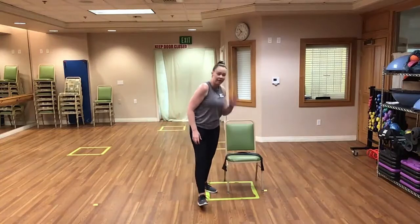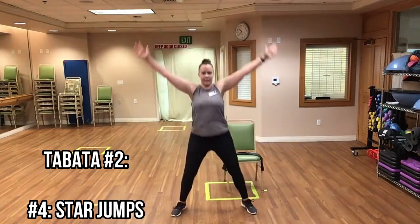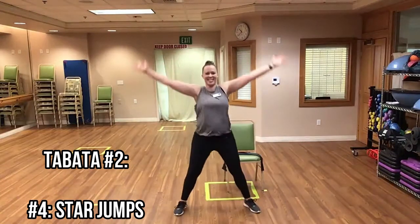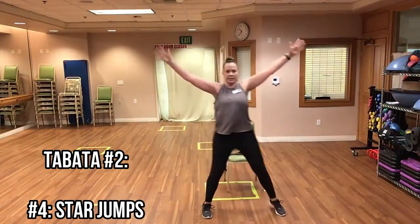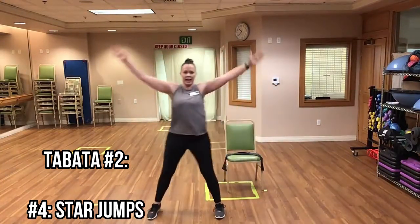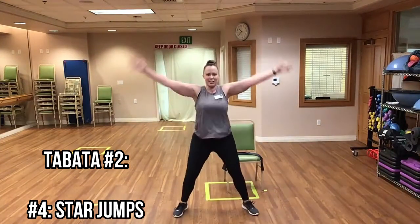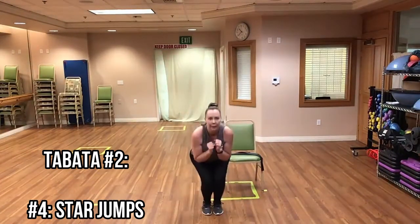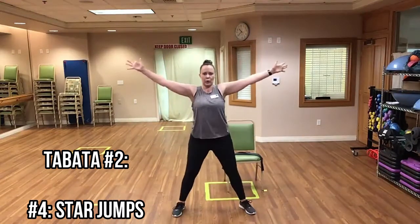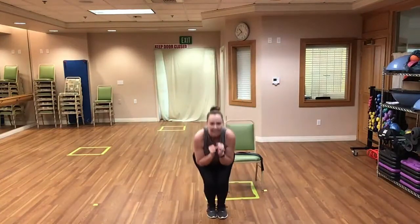Now we have our star jumps — find the one that works for you, whether stepping out or jumping. Either way you're looking like a star. You can do the step outs to the side; if you're seated you can have straight legs or bent — whatever feels good. Great job everyone, keep it up. And time.